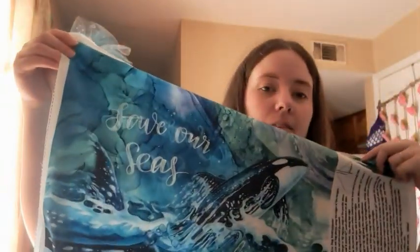She sent a lot of fabric — she always sends the cutest stuff. This is a panel — it's a tote bag panel. It says 'Save Our Seas' and you make a tote bag out of it. I think she sent three of these. I'm definitely keeping one and I can sell two in my shop. And this is like a nice liner fabric — it's also got 'Save Our Seas' and stuff on it.